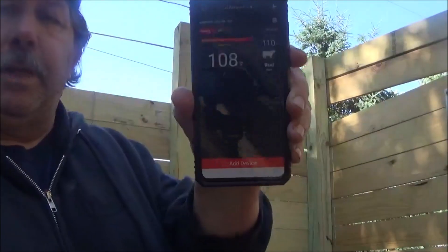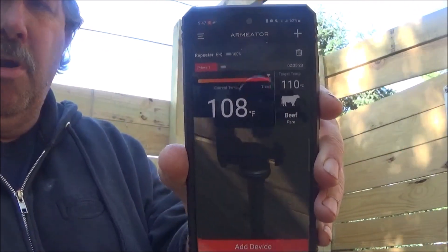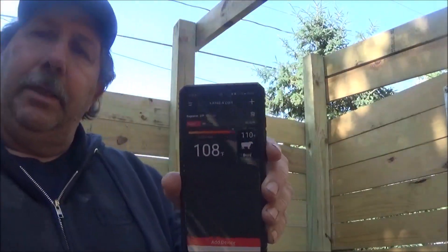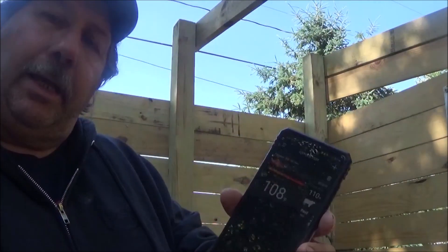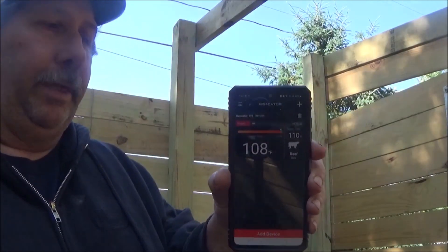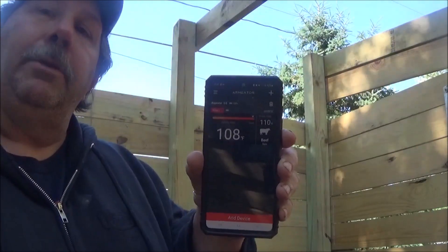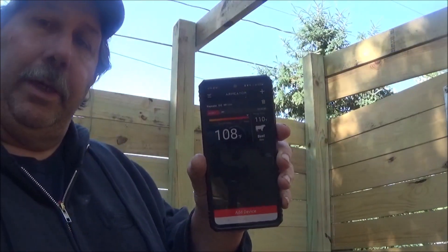We are coming up on the 110 mark — we're at 108. We got this cool little thing. There was no early warning alarm on this like you get from the meat stick. But do you really need early warning? I don't know — I'm always out here monitoring my stuff anyway. Let's see what kind of alarm it gives when it hits 110.